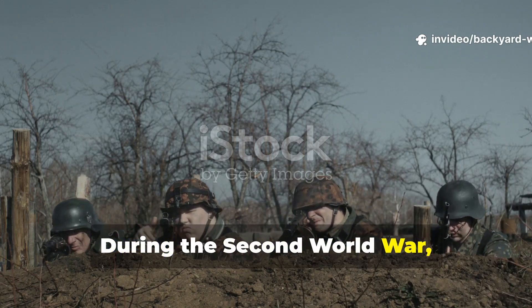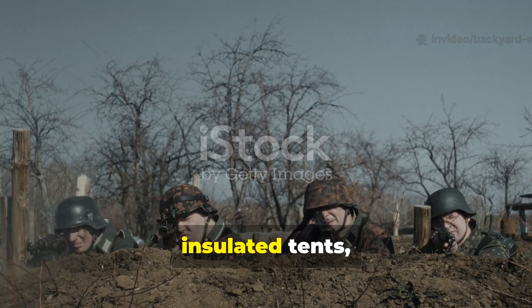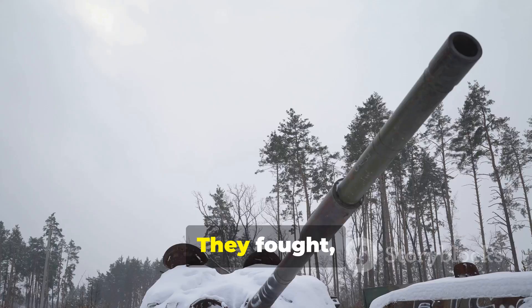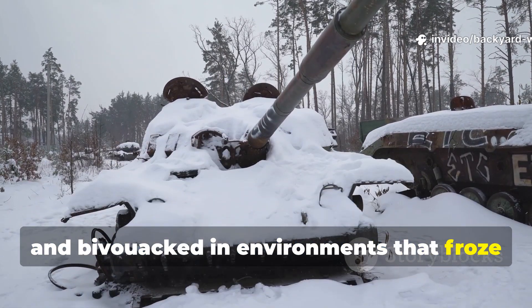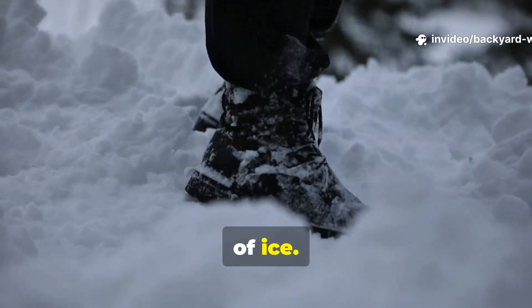During the Second World War, soldiers didn't have the luxury of high-tech sleeping bags, insulated tents, or battery-powered hand-warmers. They fought, marched, and bivouacked in environments that froze rifles solid and turned boots into blocks of ice.